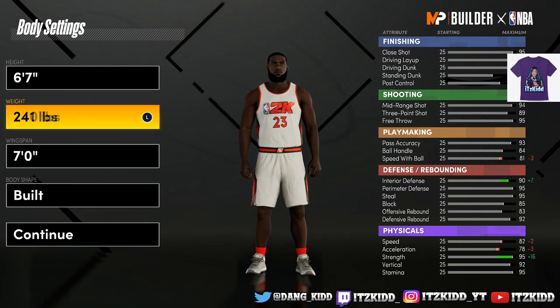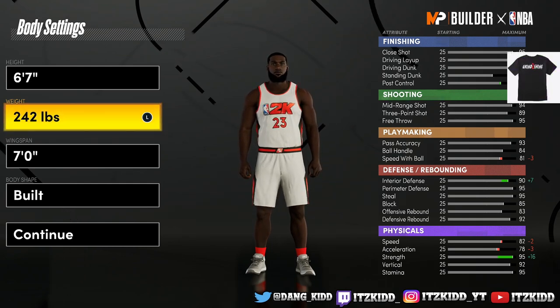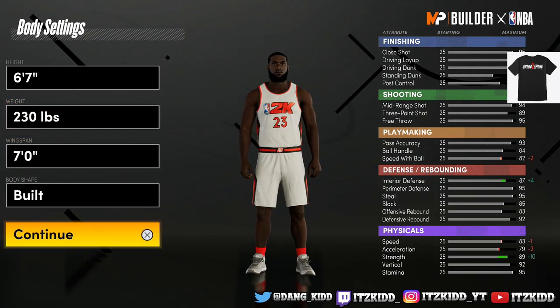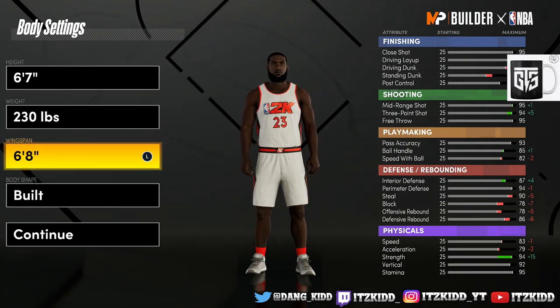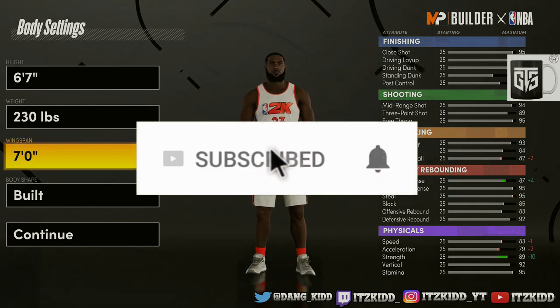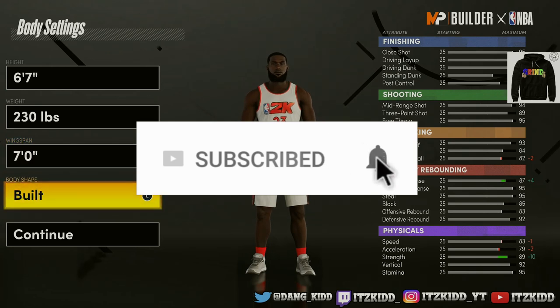For the weight — the more you increase the weight, that affects strength and interior defense and stuff like that, but it makes your speed with ball decrease — so we're going to go with 230. For the wingspan, that affects most of your defensive stats and your shooting, so be really careful about that. I'm just going to show you guys the build; feel free to tweak it and customize it to your liking.